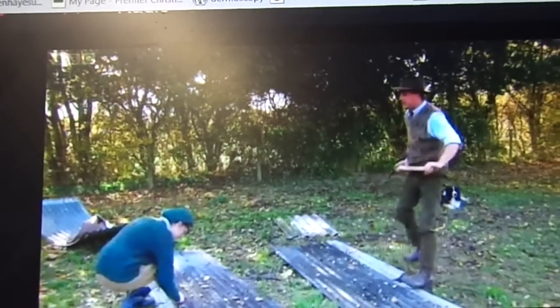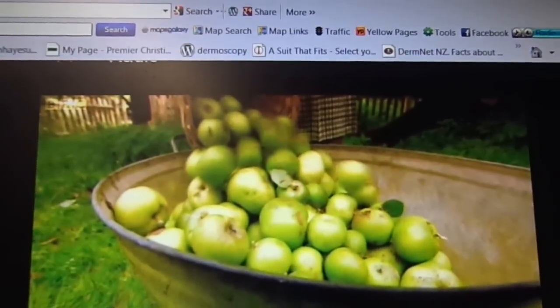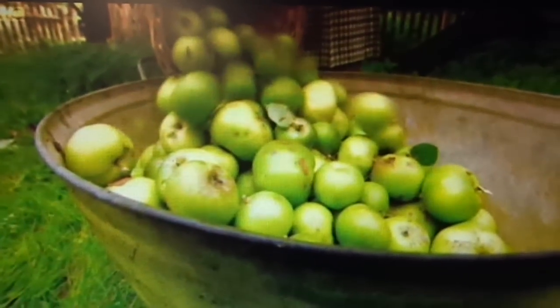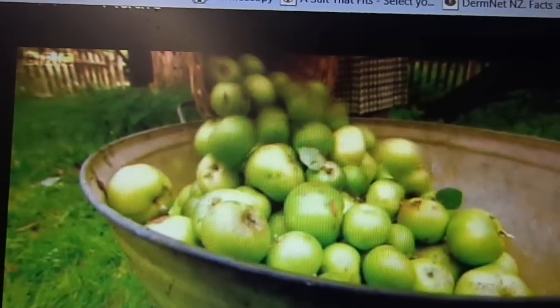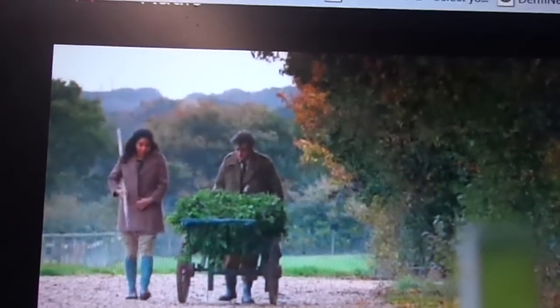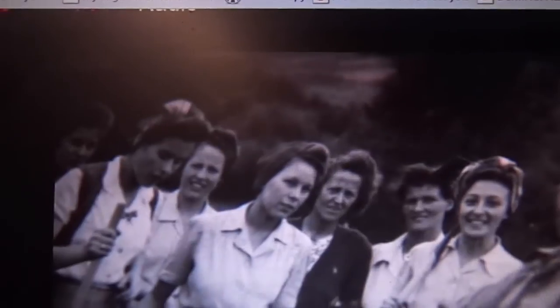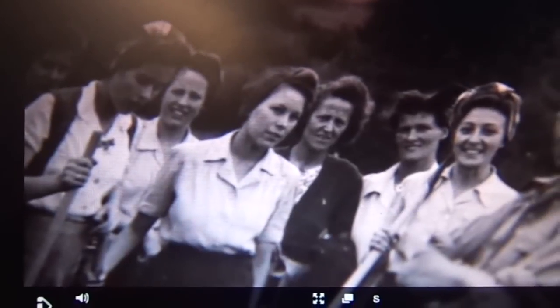What's really interesting, and here we get into it, is they did some apple work. This is some Bramley apple, not particularly good quality. But they wanted to show a little bit about this — this is the land army, the land girls.